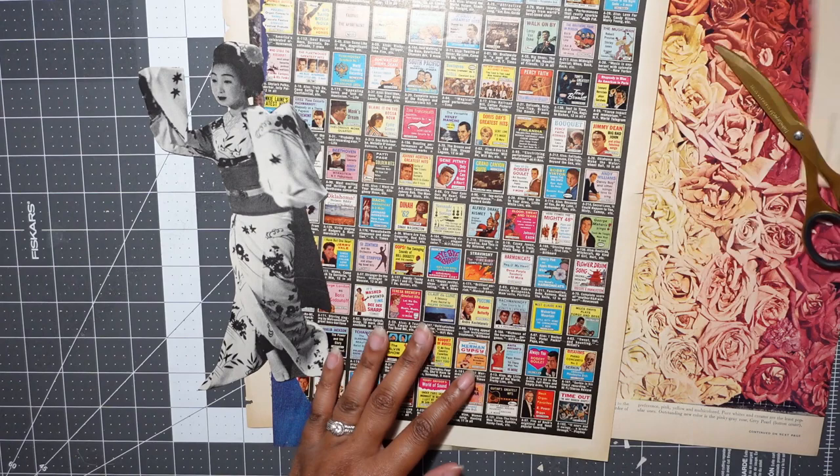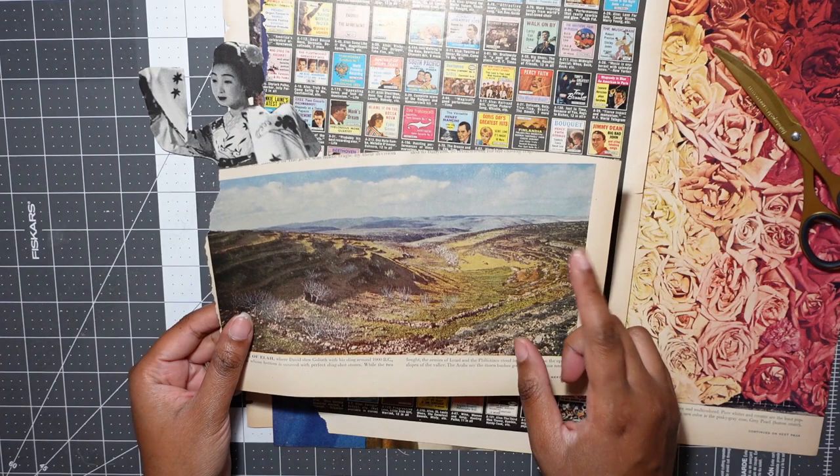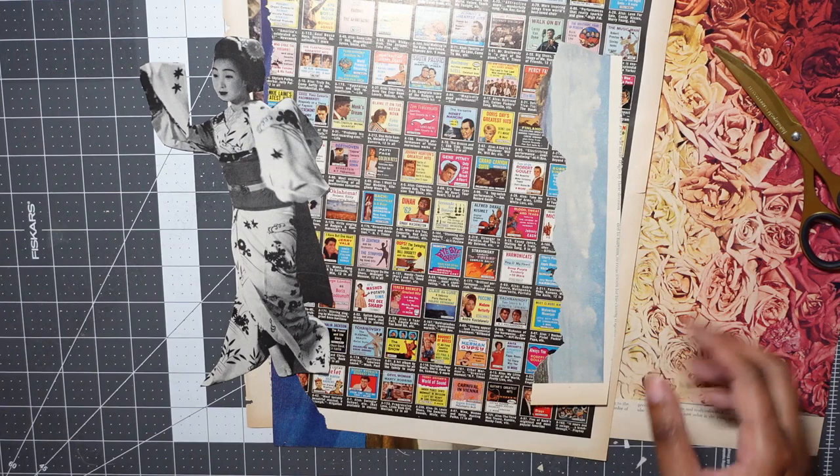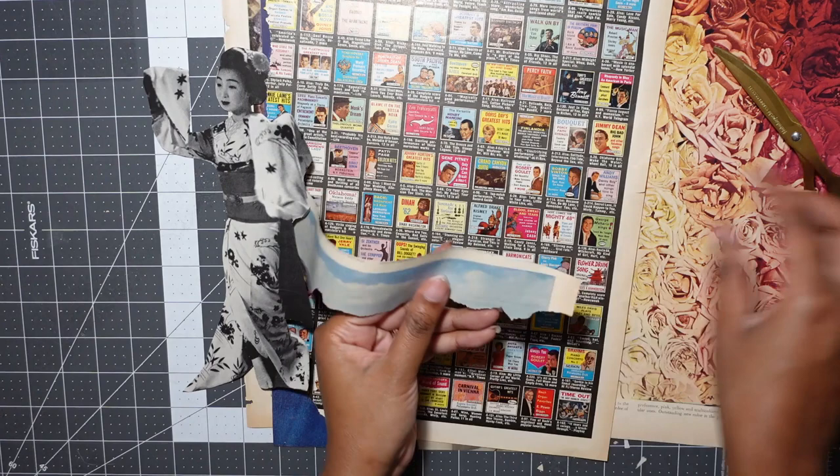Next, I'm thinking I originally wanted to use these hills, but I'm kind of attracted to the sky, to be honest. So I'm just going to rip that right out, save our hills for later, and trim off the paper excess.